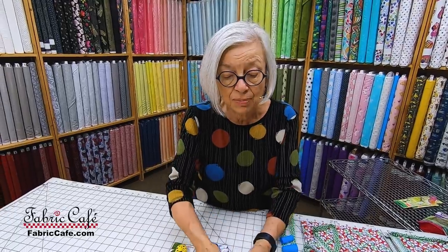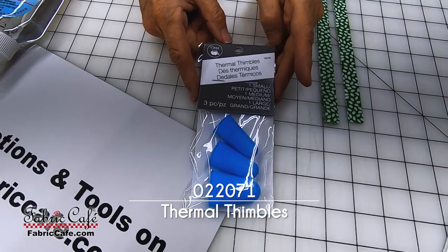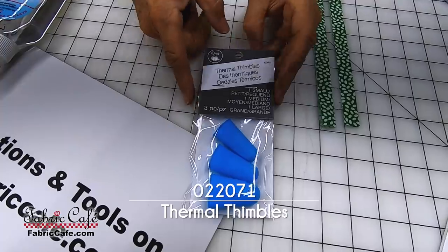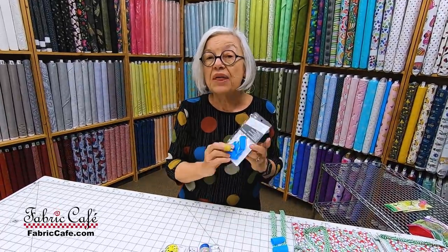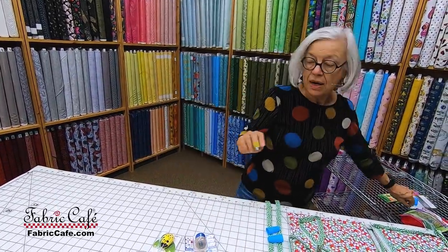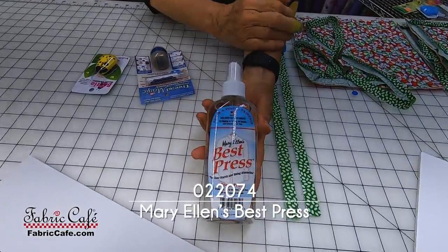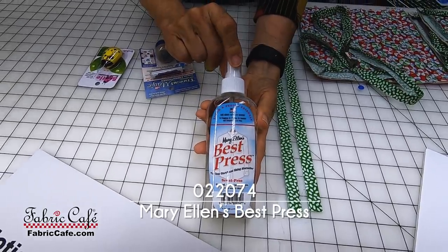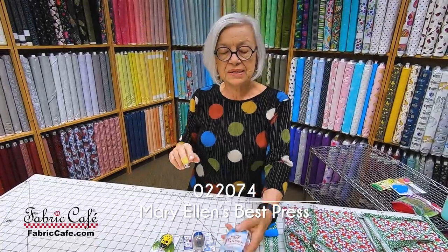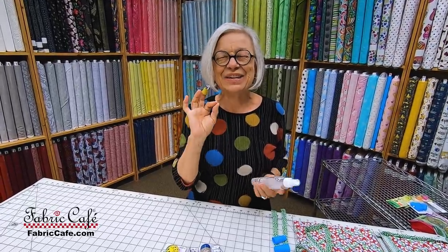Now another thing that I like in the thimble department are the thermal thimbles. When you're pressing your binding, you want a really good crisp press, and these work wonders. They come in three different sizes. I'm going to show you how to use these and how to put them on and off without damaging them. Whenever you are pressing, you want a good crisp press, and this is called Best Press. It is awesome. The small bottle puts out a nice mist, and this is something I don't know how I ever lived without — the Mary Ellen Best Press. I call it my binding best friend because it gives me a really good crisp press without flaking.